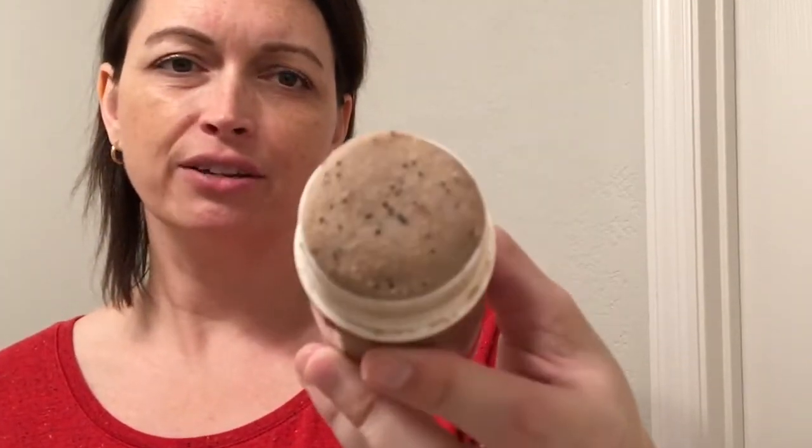I got this from Grove Collaborative. Normally I use this in the shower, but for filming purposes I can't do that. It looks like this and you can see the little coffee granules — that is the exfoliator.